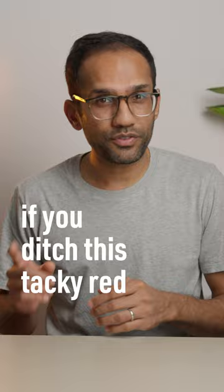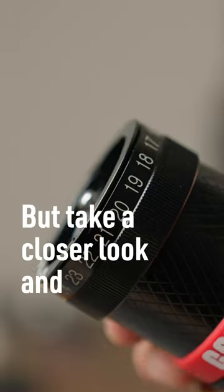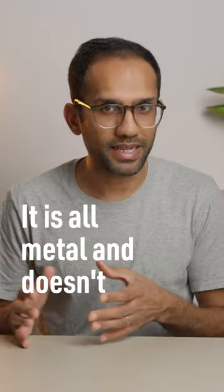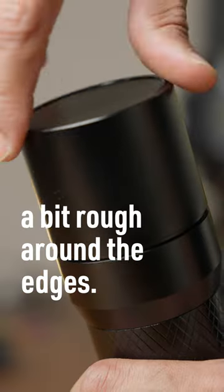From a distance, especially if you ditch this tacky red band, it honestly looks okay. But take a closer look and you'll start to see some issues. Overall, it just feels like it's lacking attention to detail and refinement. It is all metal and doesn't feel flimsy or anything, but after using grinders from brands like Easypresso and Kinew, everything just feels a bit rough around the edges.